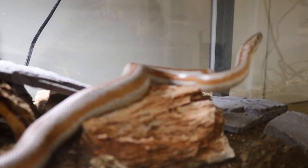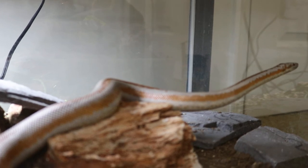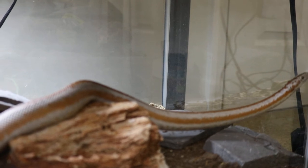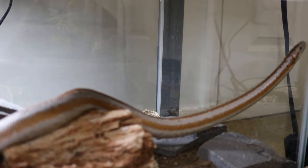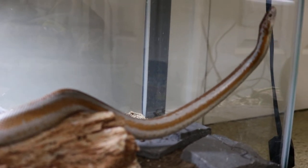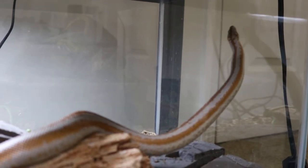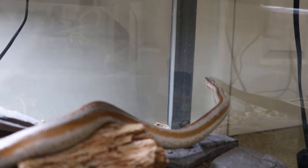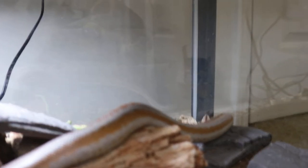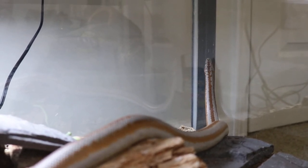I've been doing a lot of research and joined a lot of Facebook pages and following a lot of videos on naturalistic setups and bioactive setups. My goal is to make sure these terrariums are beautiful setups for display, but also that my pets are getting as much enrichment as possible and that I'm simulating their natural environment as much as possible.